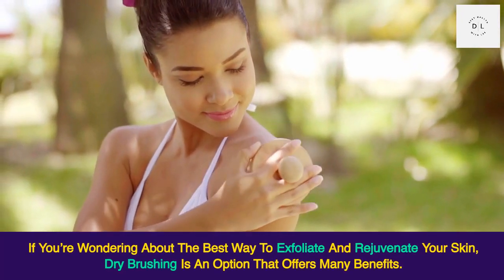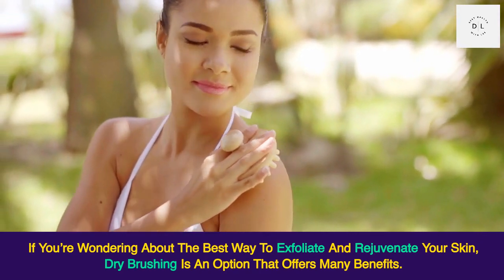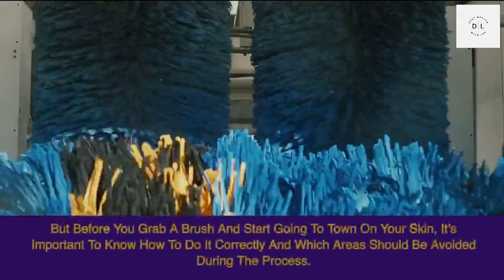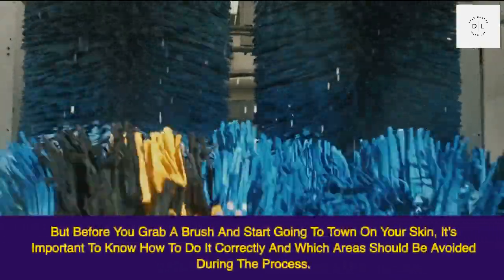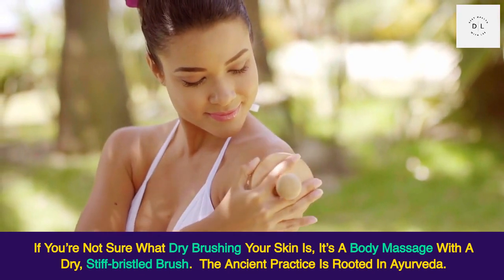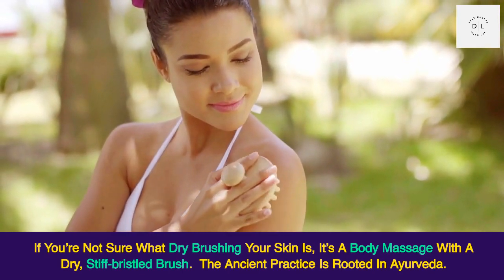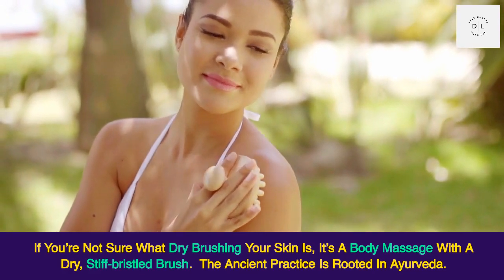If you're wondering about the best way to exfoliate and rejuvenate your skin, dry brushing is an option that offers many benefits. But before you grab a brush and start going to town on your skin, it's important to know how to do it correctly and which areas should be avoided. If you're not sure what dry brushing is, it's a body massage with a dry stiff bristled brush — an ancient practice rooted in Ayurveda methodology.